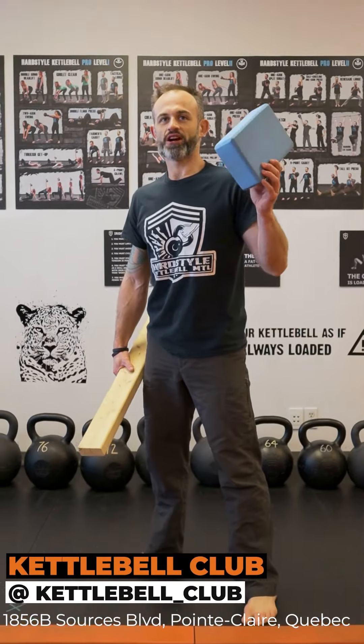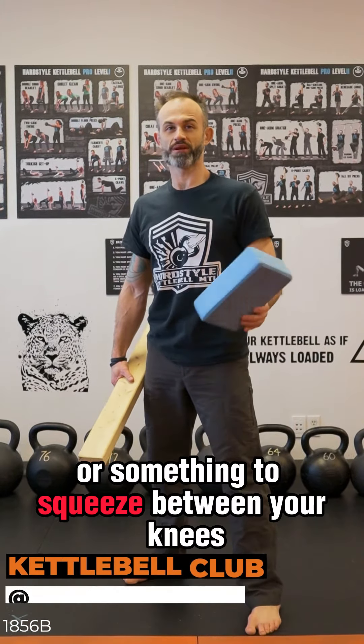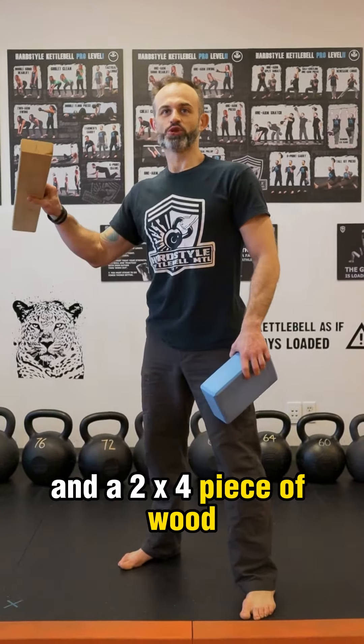For this drill, you're going to need a yoga block, or a pillow, or something to squeeze between your knees, and a 2x4 piece of wood.